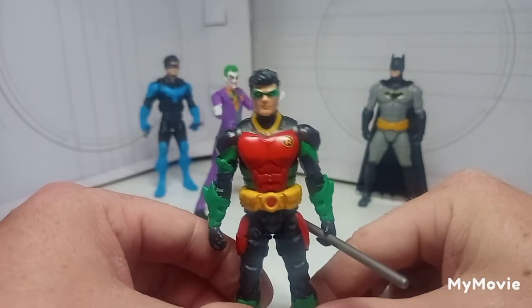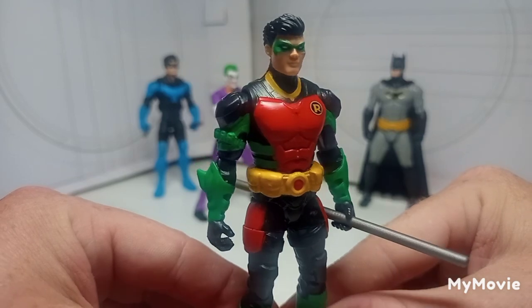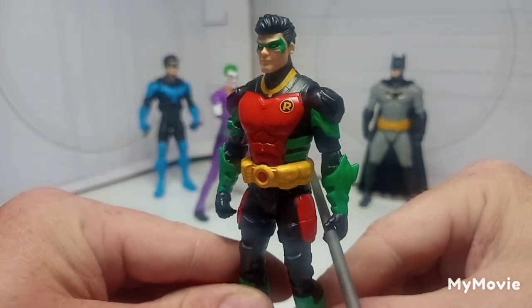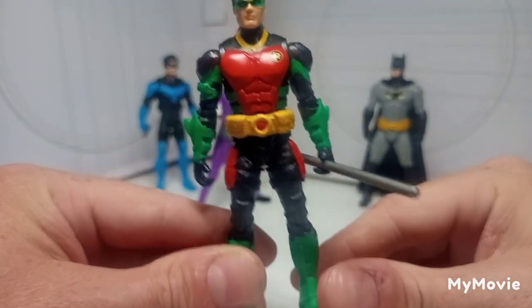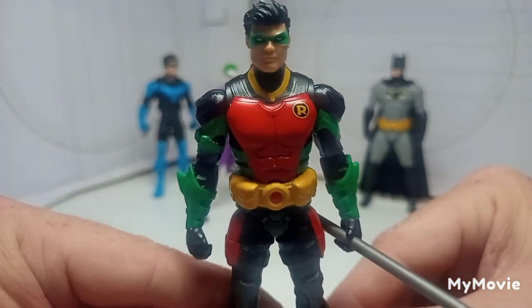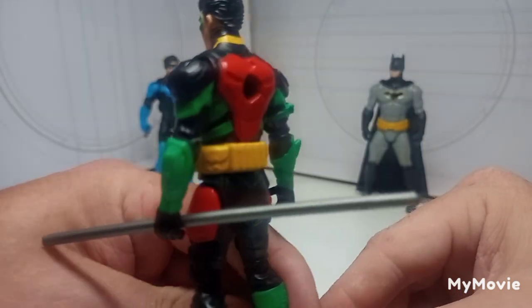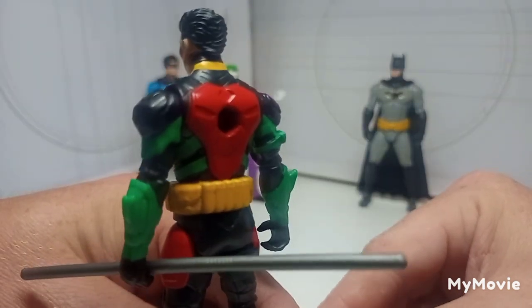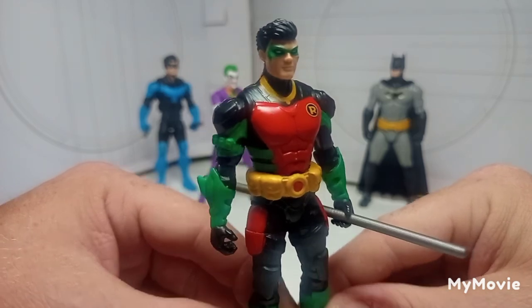Taking a look at Robin, which is another incredible offering — his colors are just so vibrant and he looks really good. I don't know about him not having a cape, but I can live with that. I think this is supposed to be Tim Drake, which is my favorite and probably everybody else's favorite Robin.